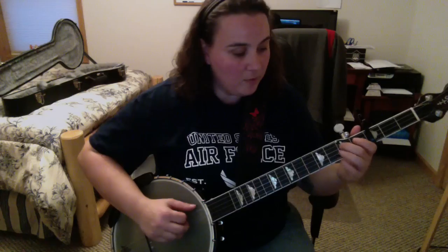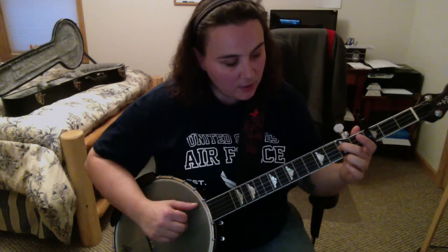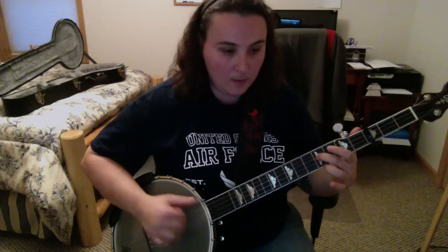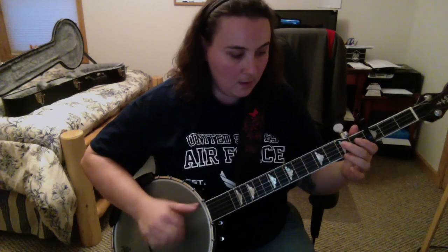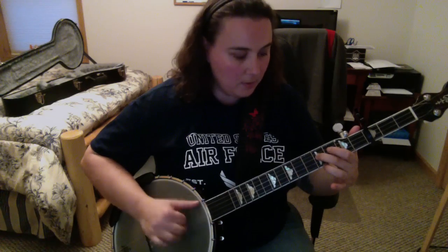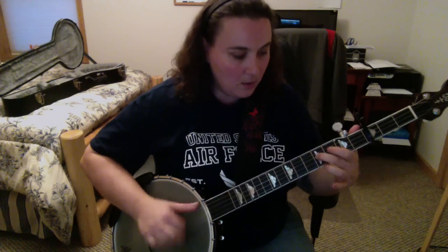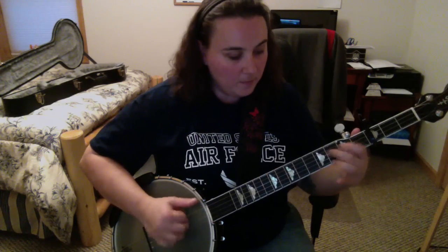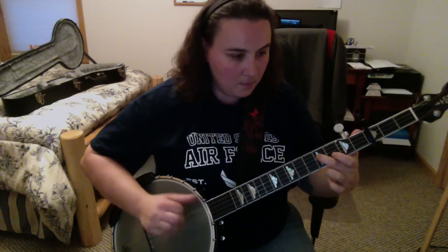Now we move on to our third string second fret and walk it up to the fifth fret. We walk it up, then back down, open. And then fourth string open, and then back to our C.